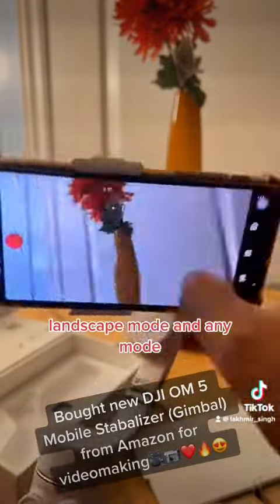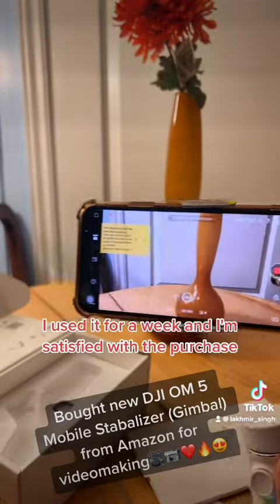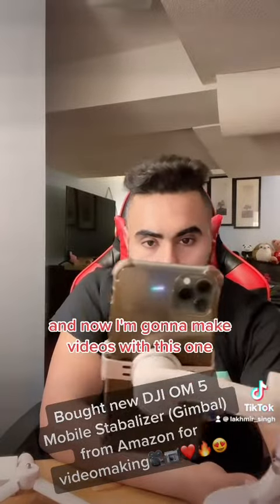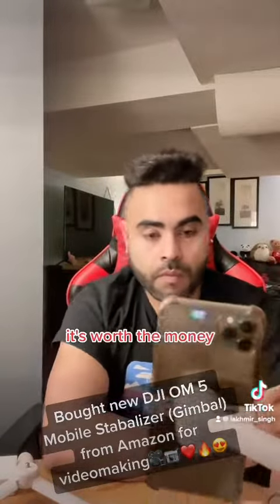You can shoot in portrait mode, landscape mode, or any mode — it's very comfortable to use. I've used it for a week and I'm satisfied with the purchase. It can auto zoom, the video quality is pretty good, and it's worth the money.